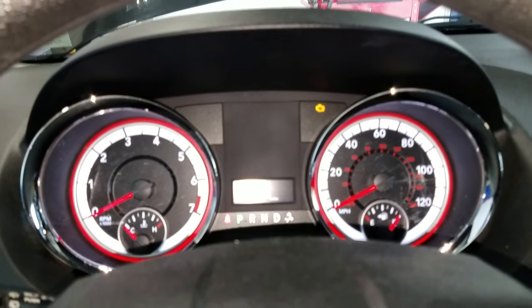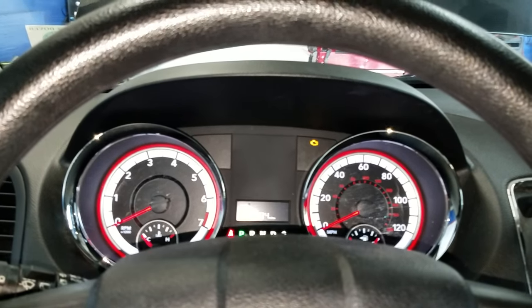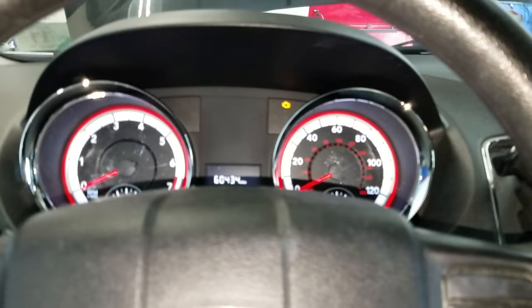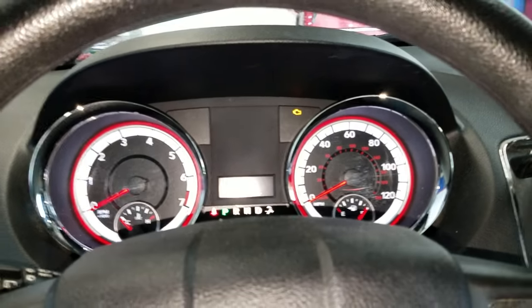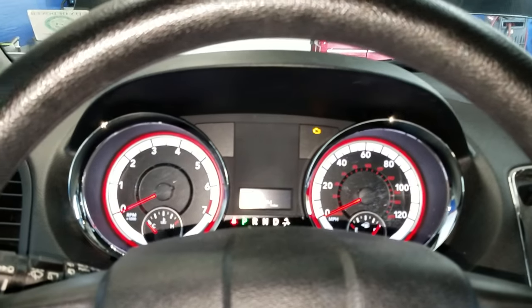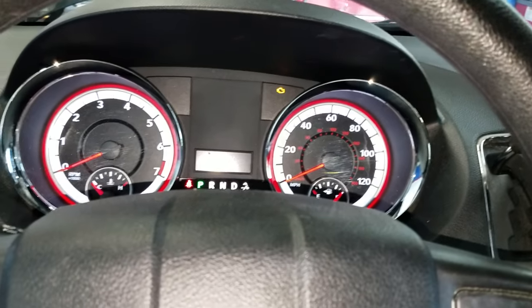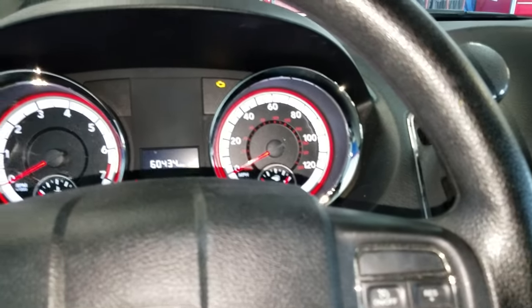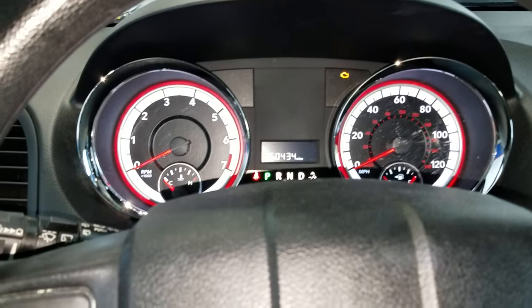Flat Rate Mechanic here. Today we are working on a 2012 Dodge Grand Caravan with the 3.6 liter. The customer came in with a check engine light, and I just wanted to go over the most common cause for a P0456 in this Dodge Caravan — which is a small evap leak.